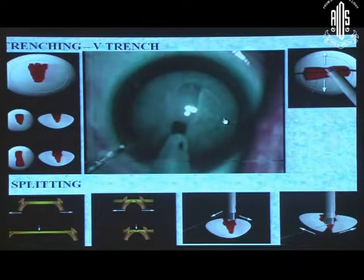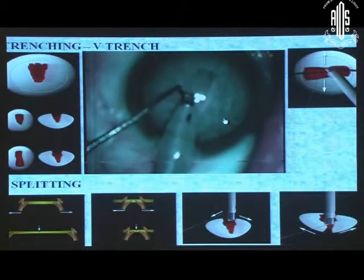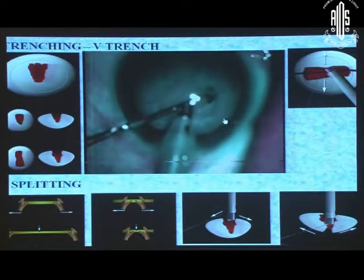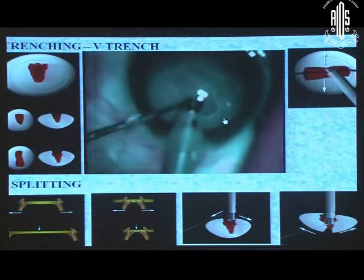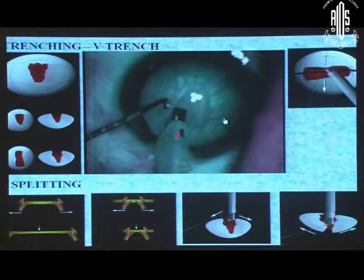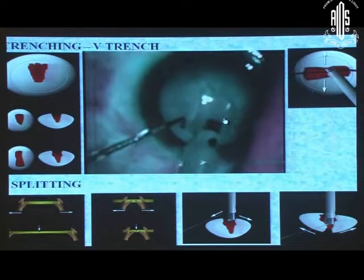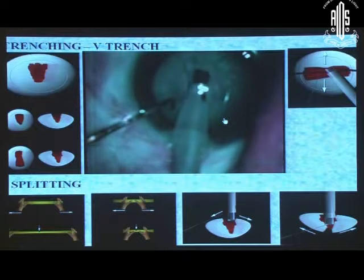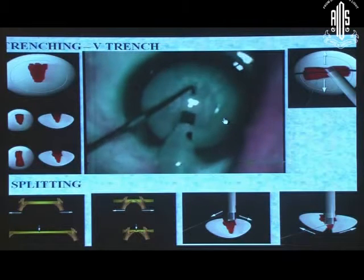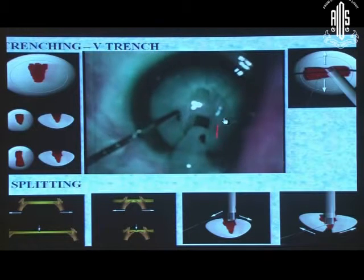What I do is instead of making first in the center, I make a V — I go on this side then on this side so that it goes like a V. Once we have created a V and rotate it, the sleeve is thickest on this side towards the incision. Now I have got a trench which is widest here and can accommodate my sleeve. First if you make a V and then rotate it, it is able to accommodate your sleeve well. You can then make another V or convert it to an X or a straight line, or go straight away and make it like a Y.